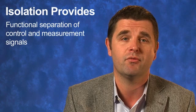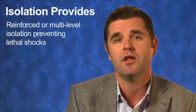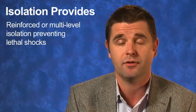Let's look at how isolation is needed in a motor control solution. Isolation provides functional separation of control and measurement signals, and reinforced or multilevel isolation, thereby preventing lethal shocks.